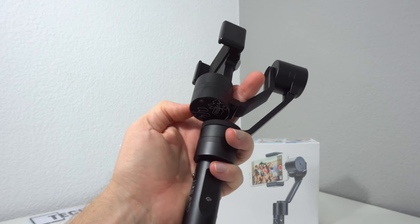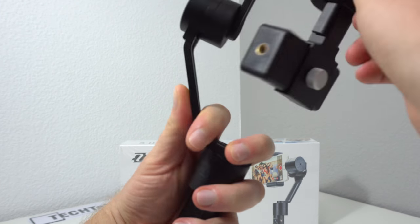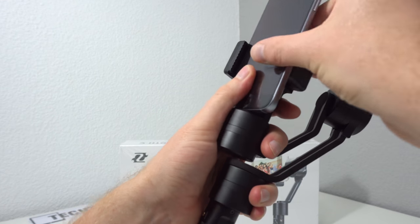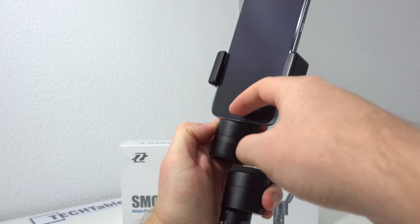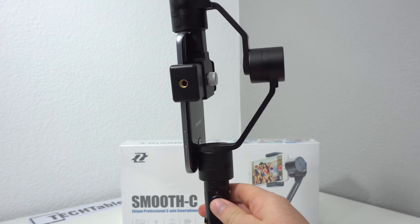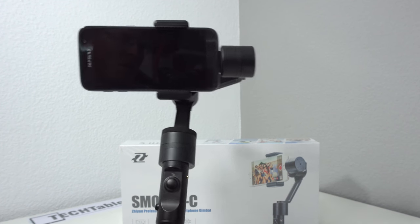Getting set up is really easy and quick. You need to make sure the logo is facing you the right way up — if it's flipped the other way, that's not correct. The Z should always be facing the right way. Then simply insert your mobile phone. The holder is very tight, so there's a small gap because otherwise the rubber pad would block the microphone. Once your phone is in, turn on the power, hold it level, and it comes online ready to use.